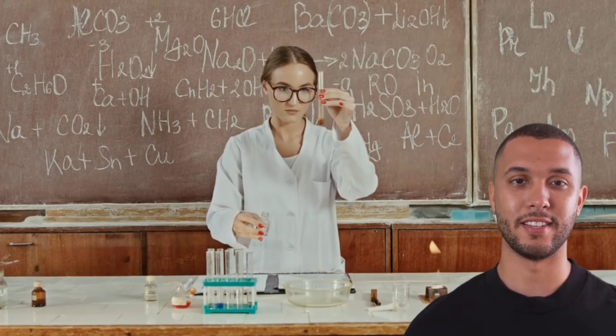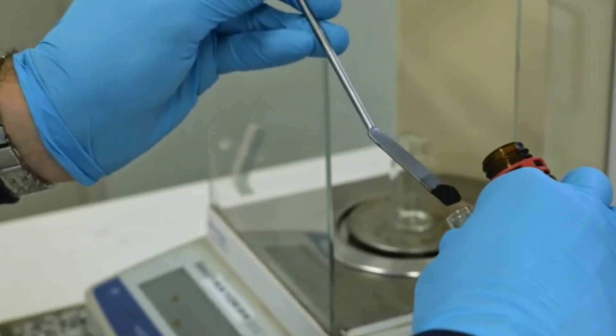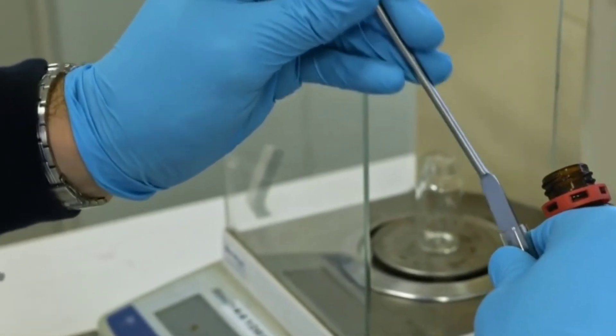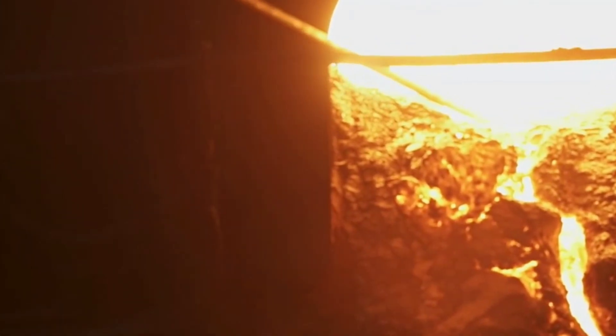It's a fascinating process, but I must be cautious. The sulfur fumes from heating can be hazardous, so I always ensure I'm in a well-ventilated area. This method may not yield much if the gold content is low, but the thrill of discovery keeps me going.